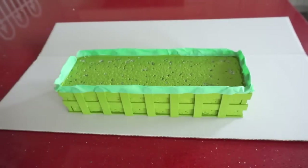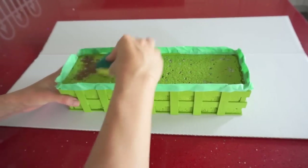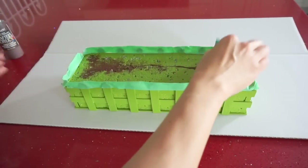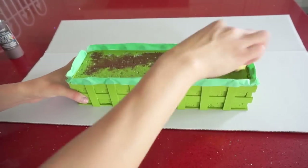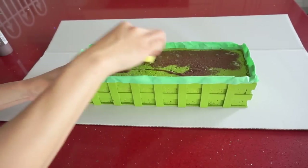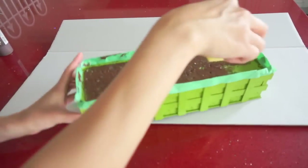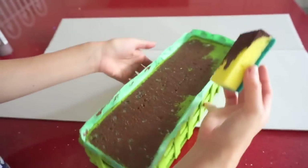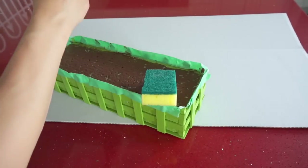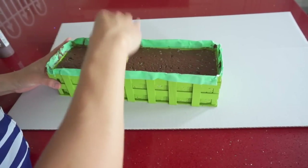Now we just need to use this sponge to dab it onto the foam. Shake your acrylic bottle first. It just looks better if we create texture, so don't brush it in one stroke direction — dab it and dab it around the edges, close to the edge. Once we're done, put it aside and let it dry for about 20 minutes.